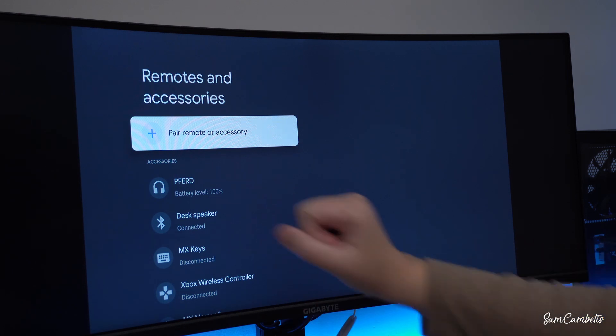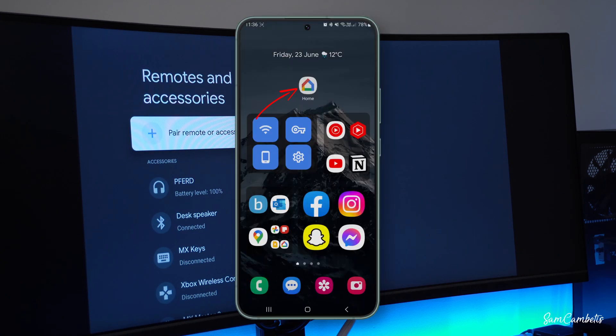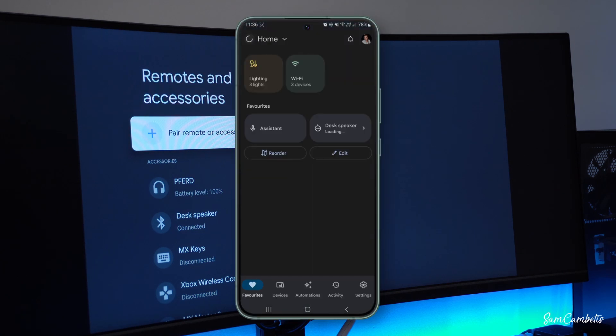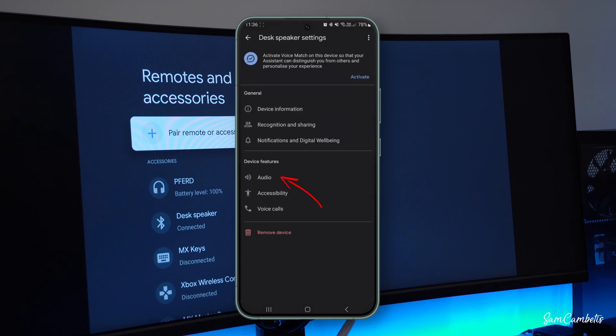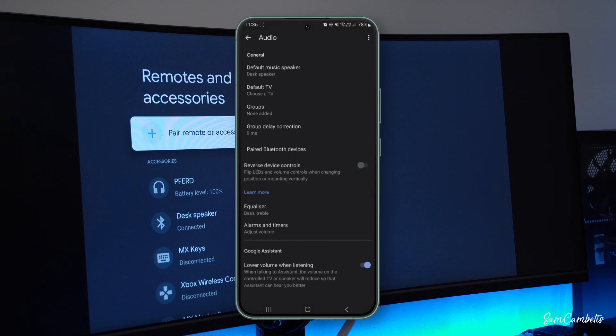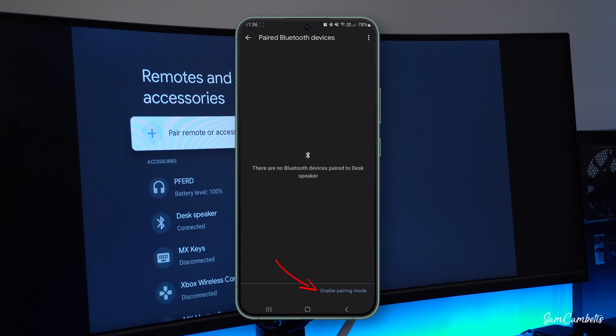Now we can see the desk speaker is connected. I'll also quickly show you on the Google Home app how you would do it. You open up your Google Home app, find your speaker, go into its settings, and under there is 'Audio.' Click on 'Paired Bluetooth devices,' and then down here you have 'Enable pairing mode' — just click on that and follow the same steps.